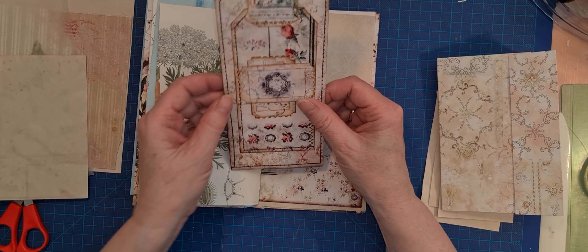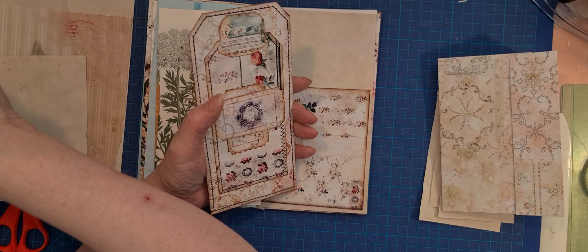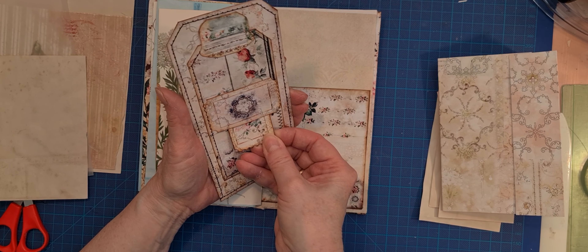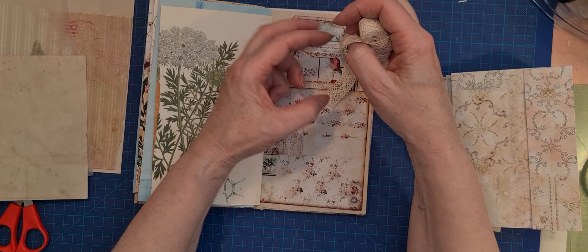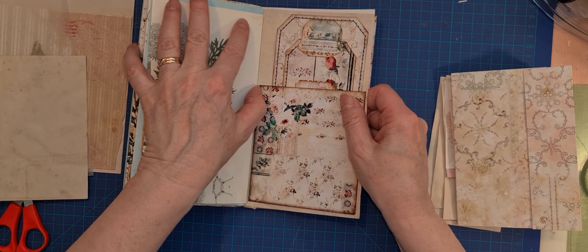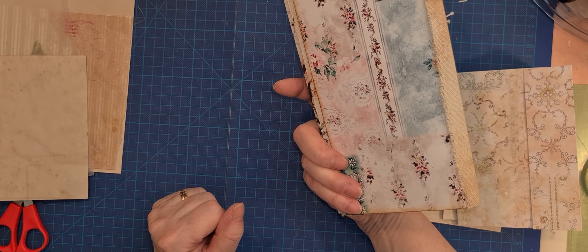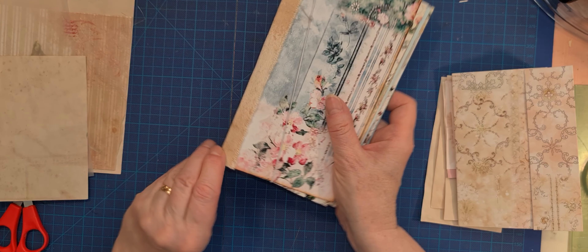And maybe this yesterday - glue it together, you can have some thing over there. A little ticket, glue it there. Maybe I am going to have some lace over there. I haven't decided. And I had to reinforce the spine over here. It was tearing - big holes over here.